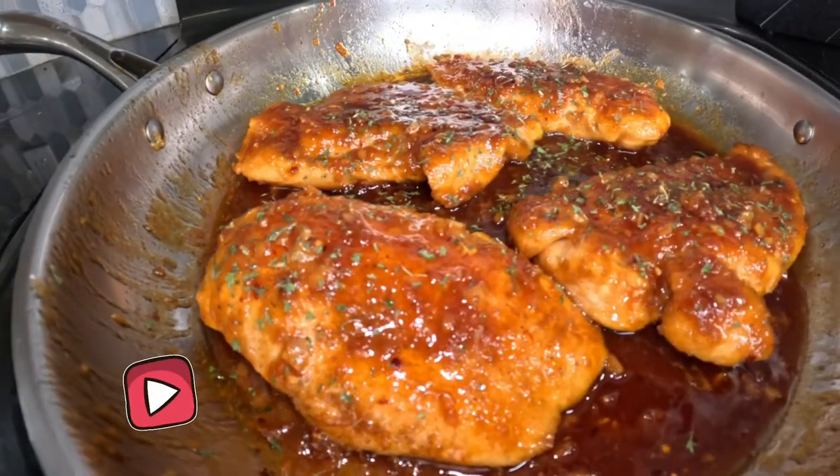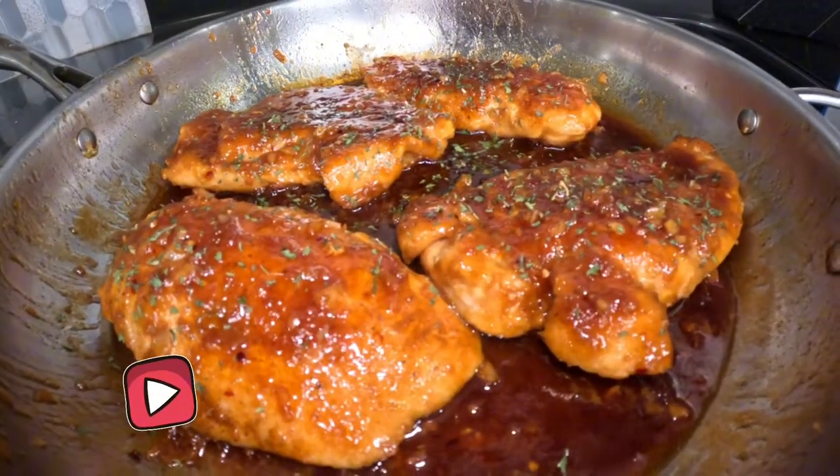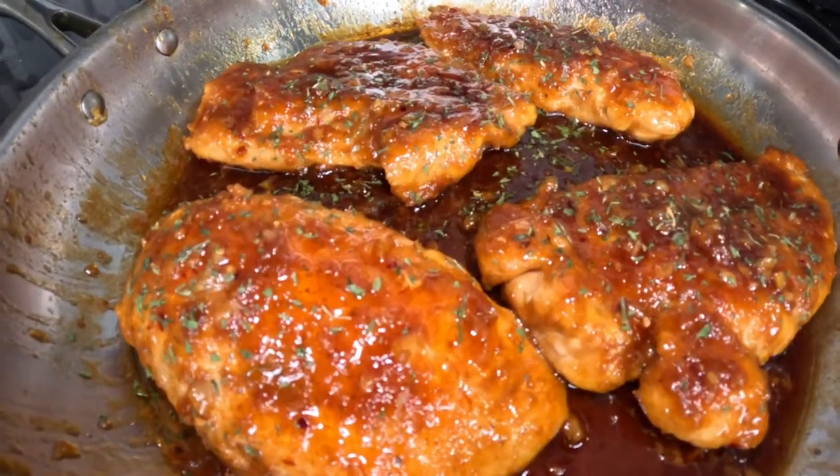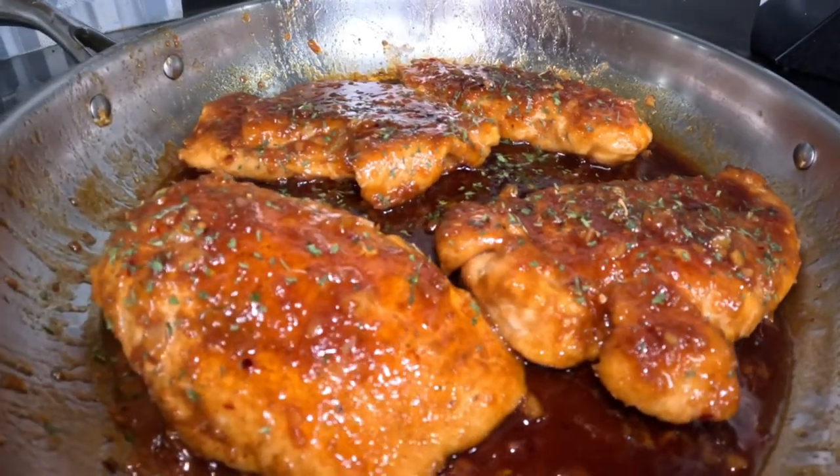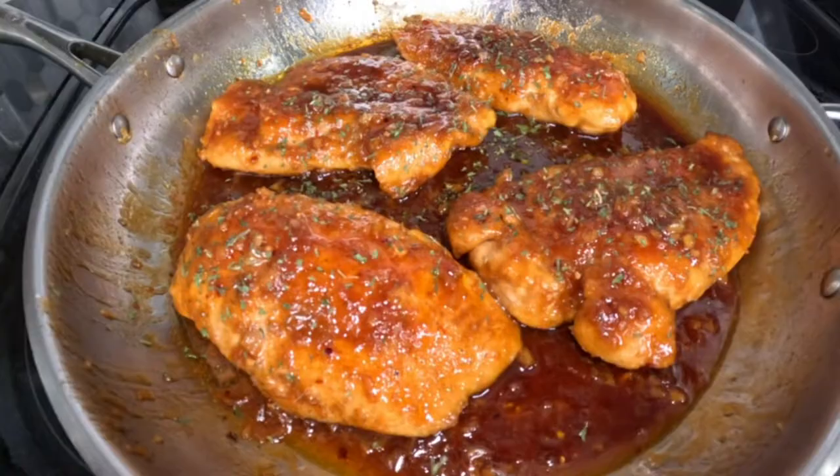What up YouTube? Welcome back to another episode of One Amory TV. Today we're going to take you inside the kitchen with us. We're going to share with you a very nice, simple and quick recipe. It's going to be honey glazed chicken breast. It's very delicious, very quick. So if you are in the mood for a quick meal, this is it.